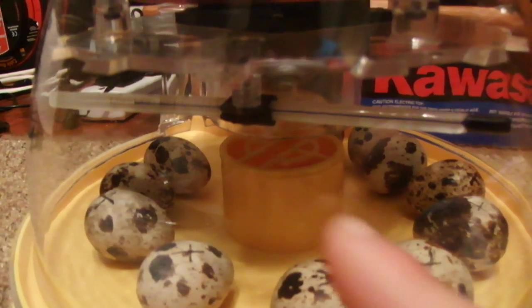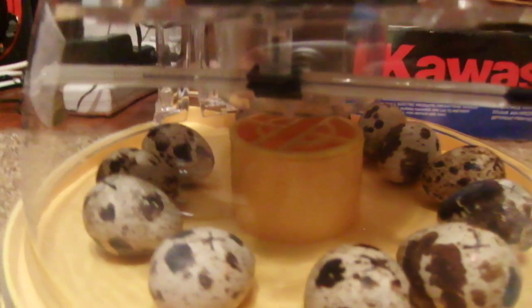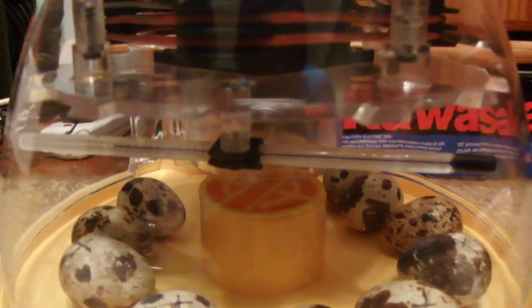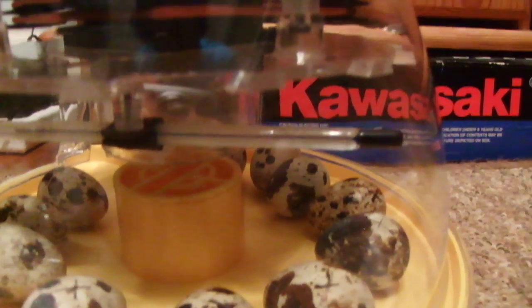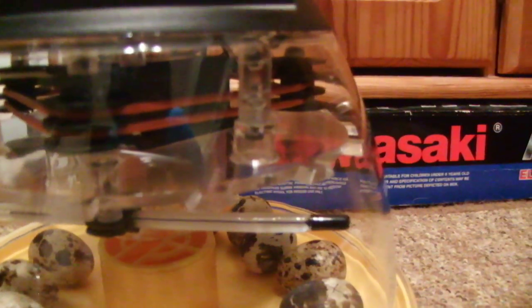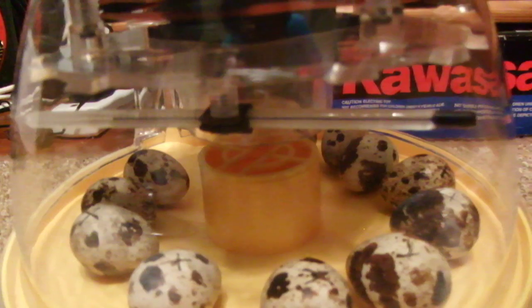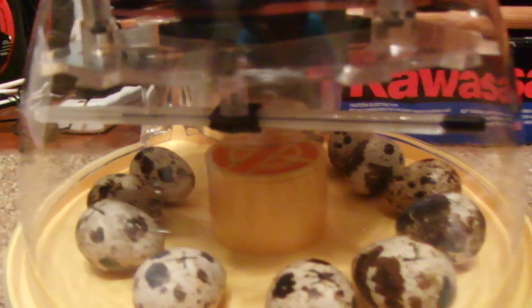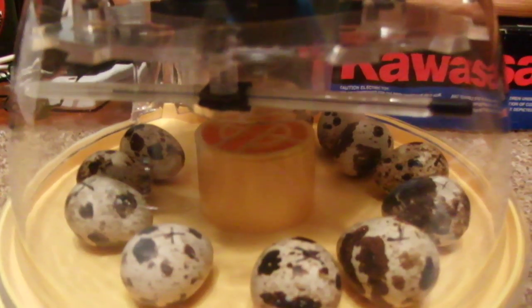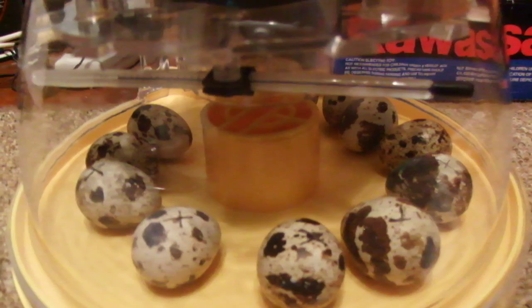In the middle there is a water pot and it's split into two. When you first get the eggs and put them in the incubator, you need to fill half of the pot — just one half — and make sure there's always water in there. The last two days you fill both pots so that the humidity in the incubator will rise, making it nice and humid for them to hatch.